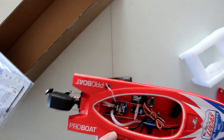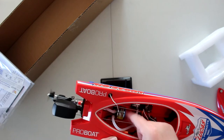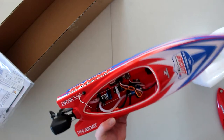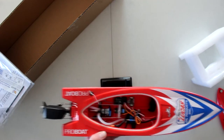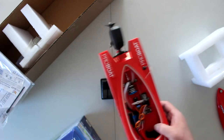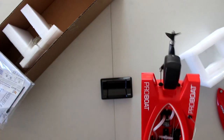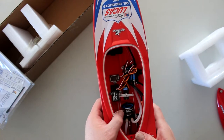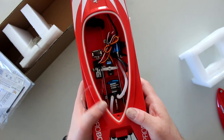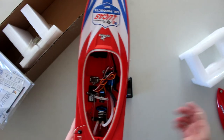This is not an in-runner. An in-runner would be like a normal can motor. This is what they call an outrunner — the physical motor itself spins on itself. It is a Dynamite 3949, 2100 KV. Interestingly, the box says 2950 KV, but this motor is actually 2100 KV. I'm not sure you can really see it clearly, but 2100 KV would be perfect for what I have in mind.